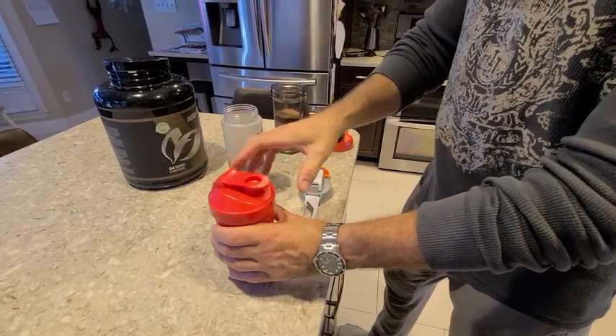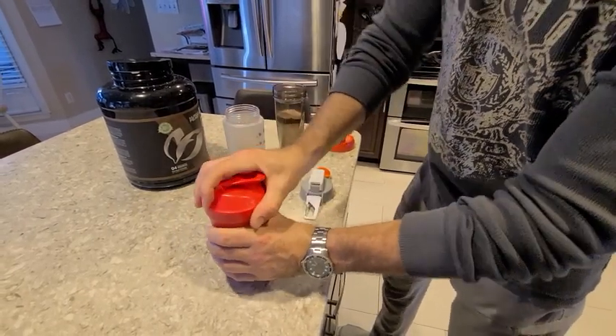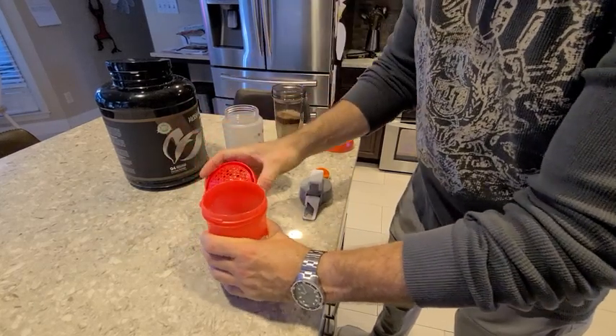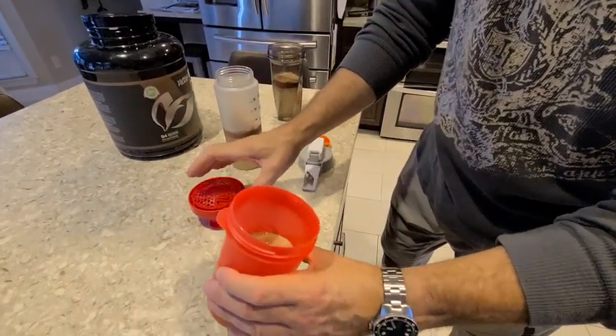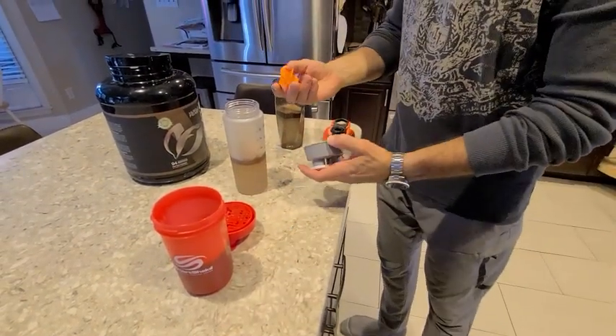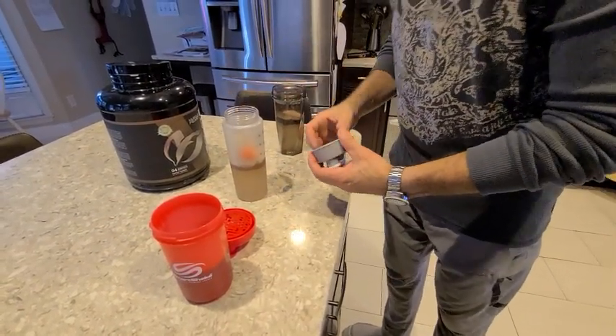Let's see what that looks like. You can see in there it's still bubbly. We'll let that go for a little bit. This one uses one of these, so we'll put that in there.